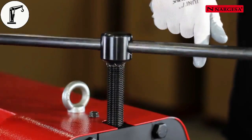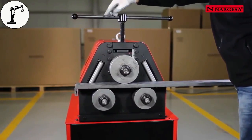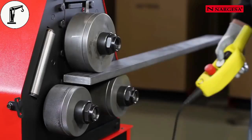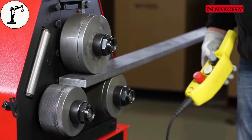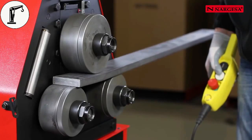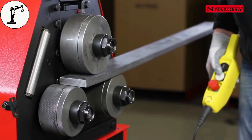Lower the top handle until it contacts with the material. Move the machine to the right and lower the handle, always without load, without pressing directly on the metal bar. Move the machine to the left and repeat the process until reaching the required bending radius.